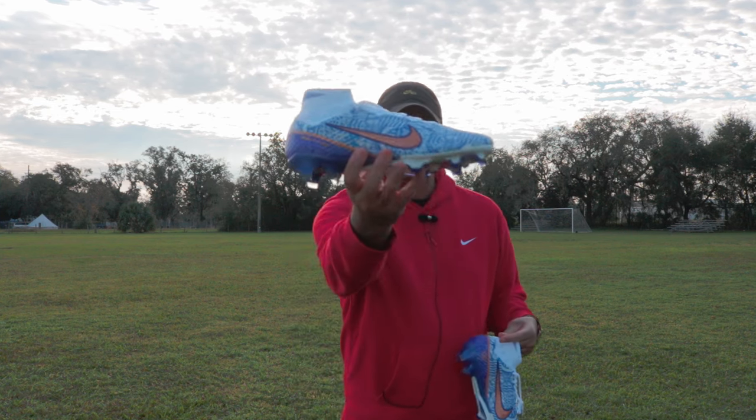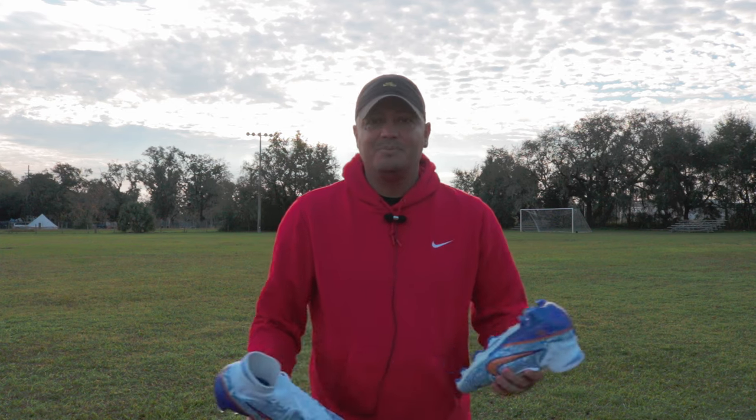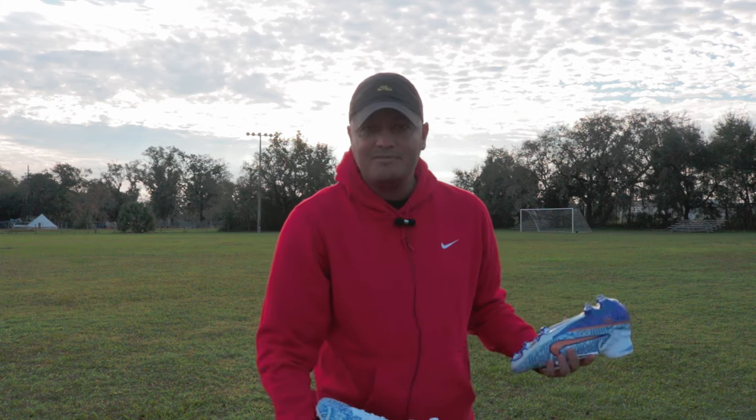What is up, everybody? We are here on location, not in my usual setup, but real quick. I just wanted to show you guys what I have in hand that I've had for a while, but I just never got around to making a video. Been really busy doing other stuff, of course, because life, right?